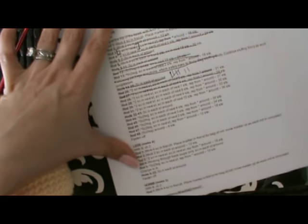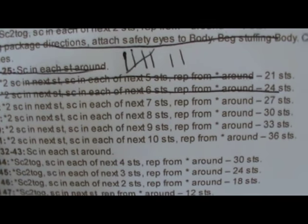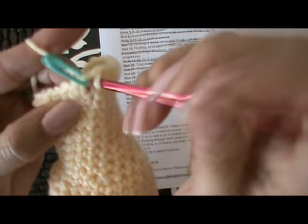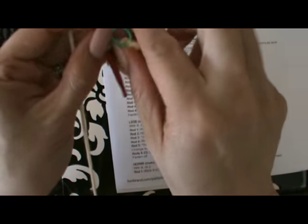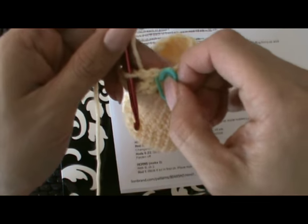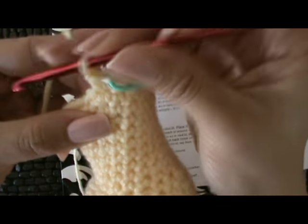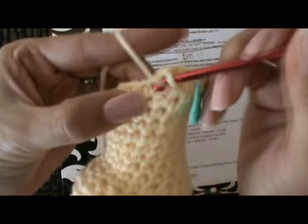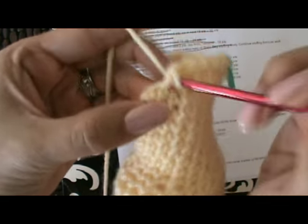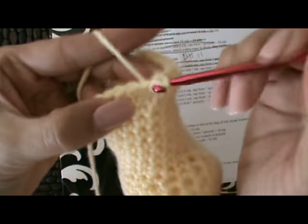We've done the five and the six. Our next round is round 28: two single crochet in the next stitch and then we're going to do seven single crochets in between. We'll have a total of 27 stitches when we're finished with this row. So two single crochets in the first stitch, moving your stitch marker. And this round we have seven single crochets in between: three, four, five, six, and seven. Then we repeat with two single crochets in the same stitch.